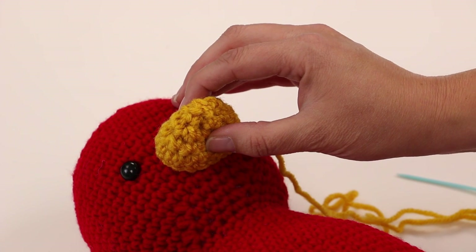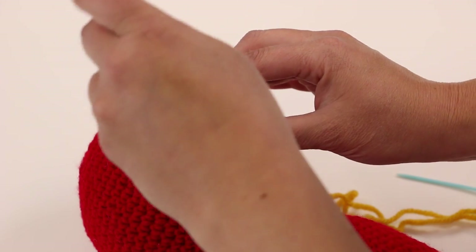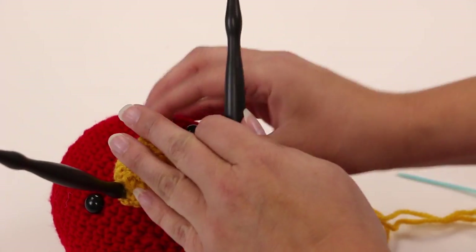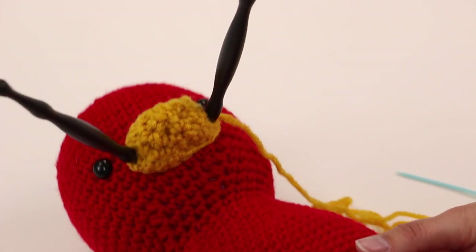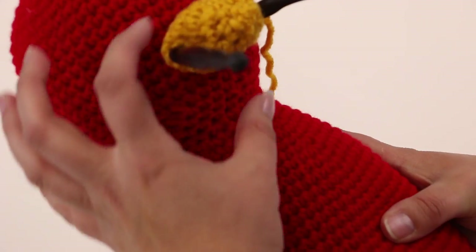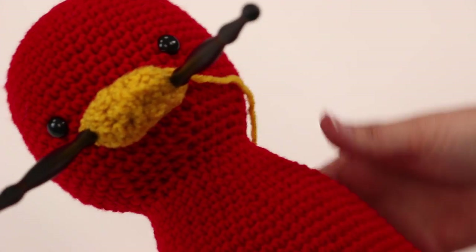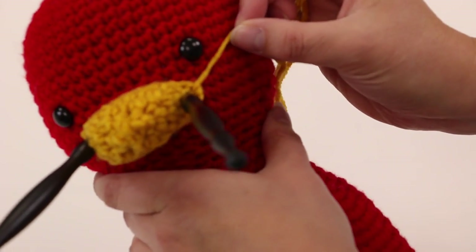I happen to have hair pins or chopsticks handy — you can use a double point knitting needle or safety pins if you want. I'm just going to hold the piece in place. It looks silly, but give it a look and see if you like where it's at.